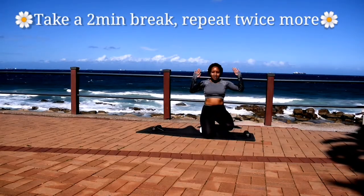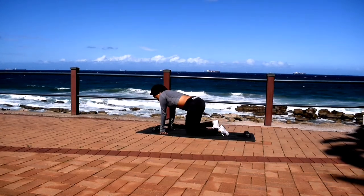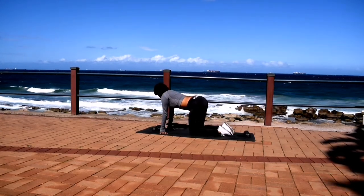Take a two minute break and repeat this workout two more times. Remember to like this video, subscribe to the channel, and I'll see you in the next one. Bye guys.